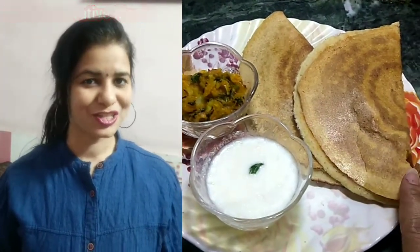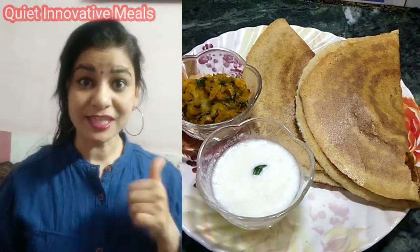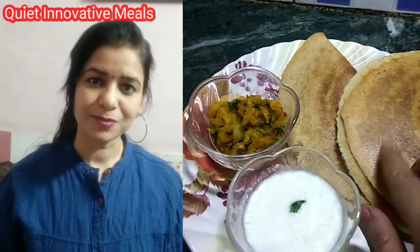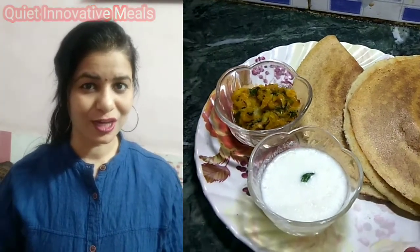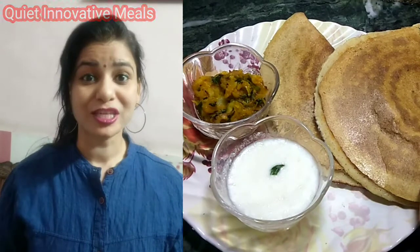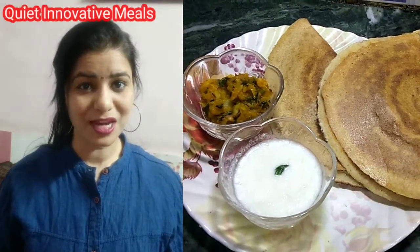So let's start making this. If you like the video, please like and subscribe to the channel. Don't forget to follow me on Instagram and Facebook. So let's start making this very good breakfast recipe.